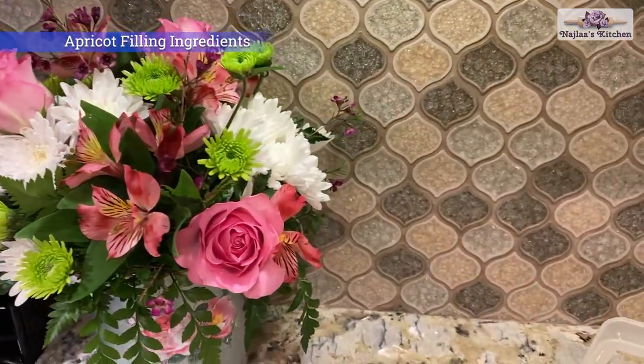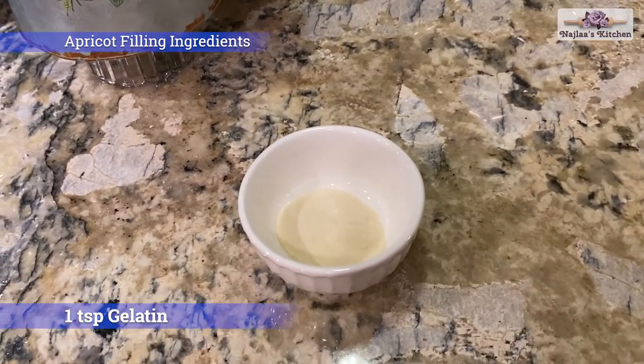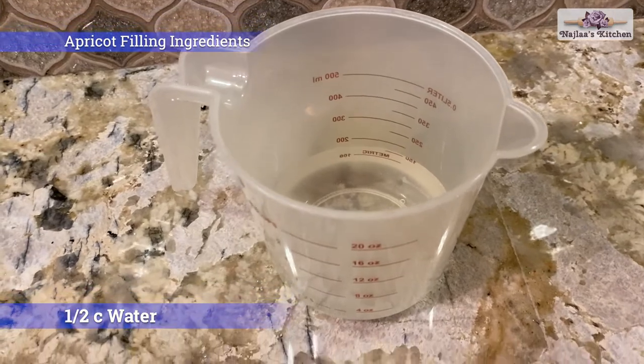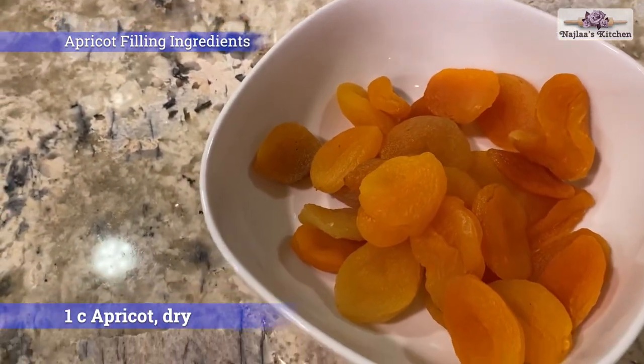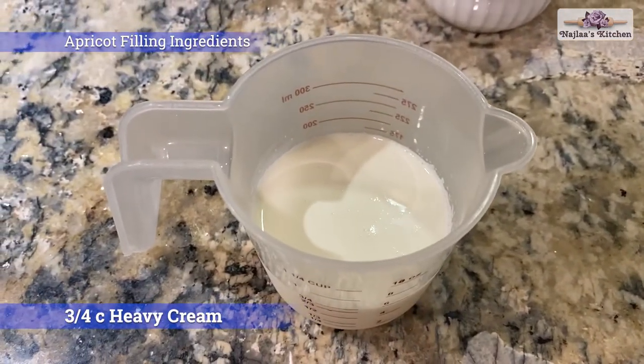Our apricot filling ingredients are 1 teaspoon gelatin, 1 cup water, 1 cup dry apricot, and three-quarters cup heavy cream.